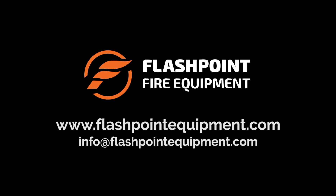For more information on how you can elevate your department's fire behavior training with the Flashpoint Fire Dynamics Training Prop, visit us at www.FlashPointEquipment.com or email info at FlashPointEquipment.com.